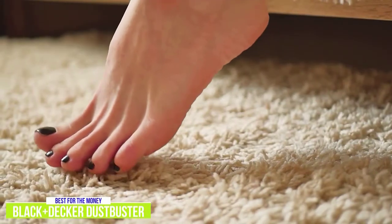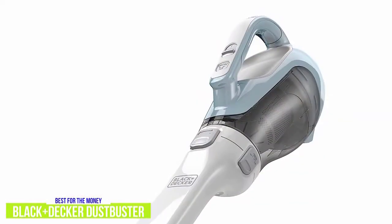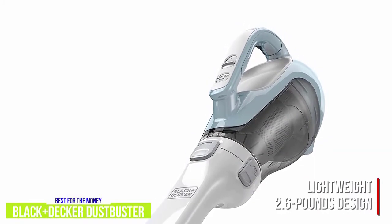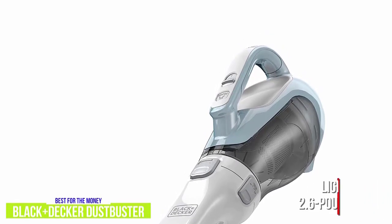For around $60, the Dust Buster is ideal for cleaning your car or those quick vacuum jobs around your home. Despite having a rechargeable battery, it's even lighter than the Dirt Devil Scorpion, weighing only 2.6 pounds, so maneuvering it is extremely easy — especially since it's cordless and the all-in-one design focuses less on setup and more on convenience.